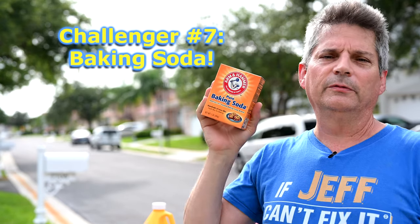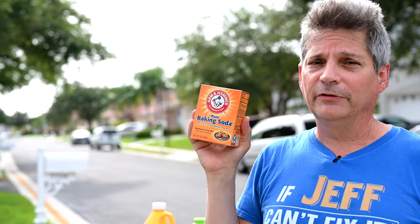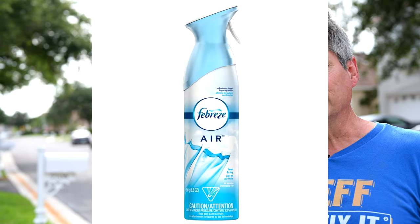Last but not least is baking soda — another one that people over-prescribe quite a bit on the internet. In my opinion, the three most over-prescribed products in the world are vinegar, baking soda, and Febreze.